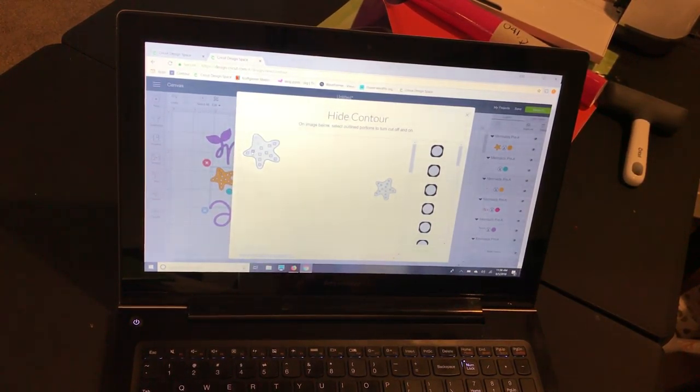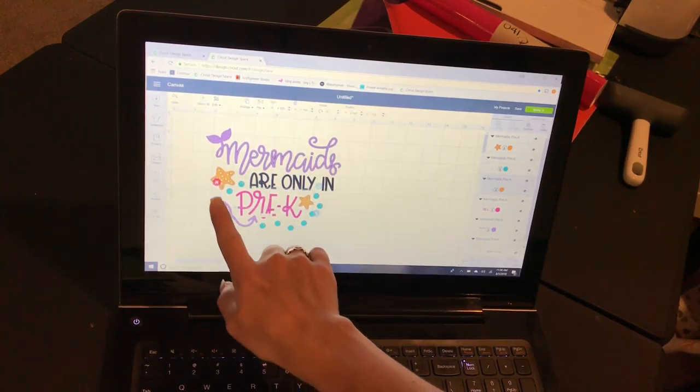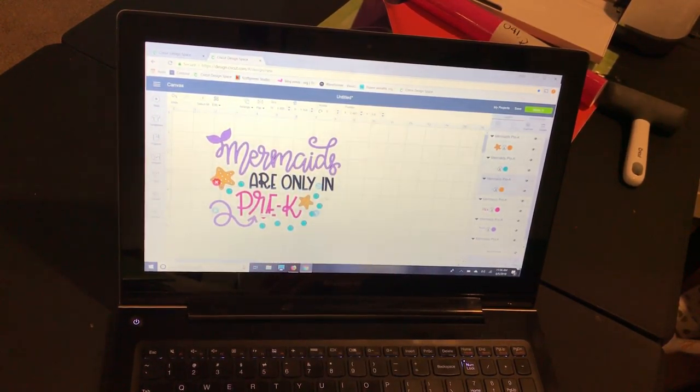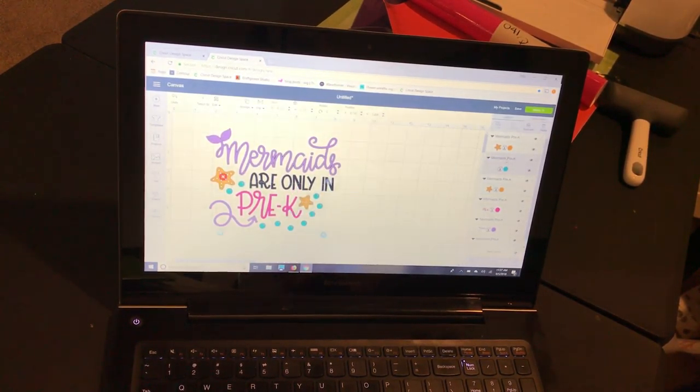You can see as I'm clicking them, on the right-hand side it's graying them out — that means those are the contours I'm deselecting. I'll get my starfish, and you can see on the side it went away. I missed one — I can still see the blue bounding box indicating how big my image is, so I can see I missed a piece. I'm going to fix that and then do it for the bubbles too.